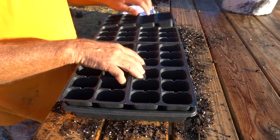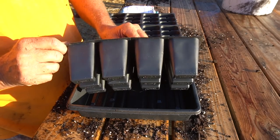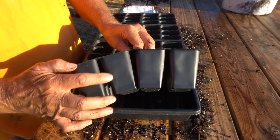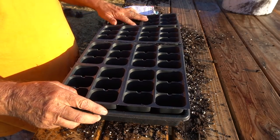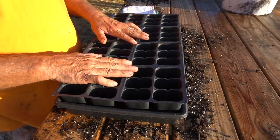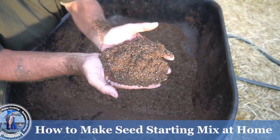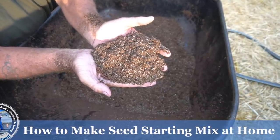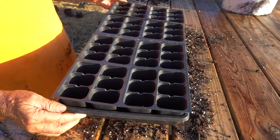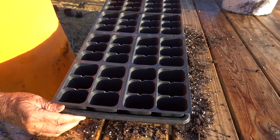I use my seed starting cups. I like to use the ones that have at least a two to three inch deep cell because I want to get a good root system through there before I try to pull that little seedling out. Next thing I do is I add my seed starting mix. I make my own seed starting mix. We have a video on our channel that explains how to do that. Or if you only have one or two trays, just go buy some seed starting mix at your local nursery. For me, I have many seed trays to start, so it's more economical to make my own.